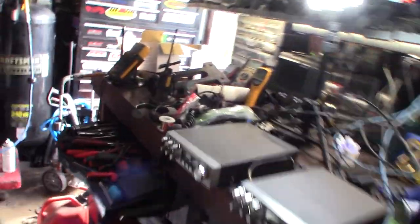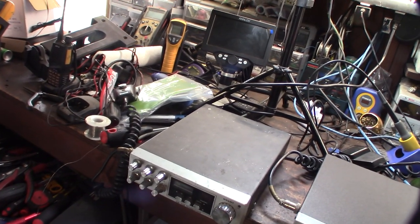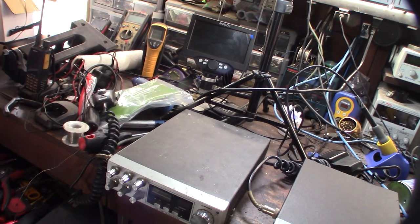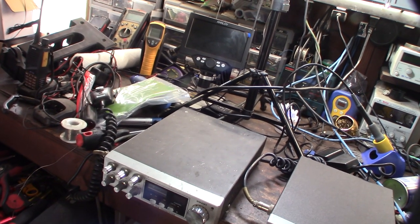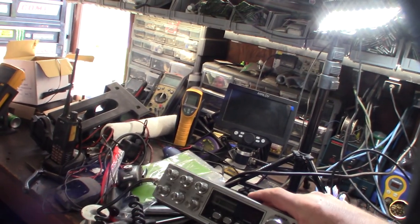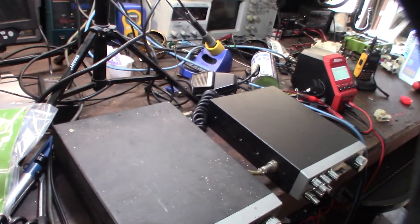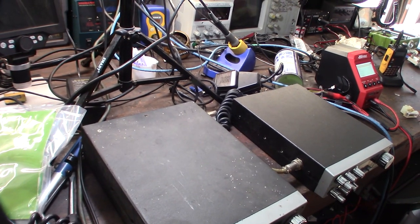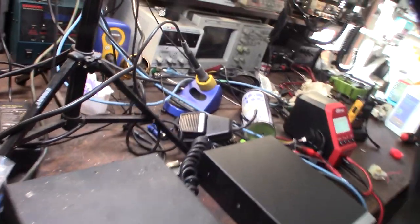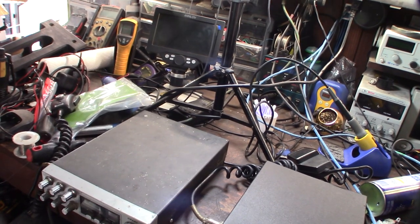Welcome to part two of the Precis Grand restoration. I got this on eBay for 70 bucks, kind of sight unseen. It does actually work, though it's not perfect — the meter doesn't work. If you're not familiar with this Precis Grand radio, it's considered one of the best CB receiving radios of all time, partly because of the 858 PLL chip inside. When Uniden came out with this board, they didn't cut any corners — these were designed for their high-end radios.